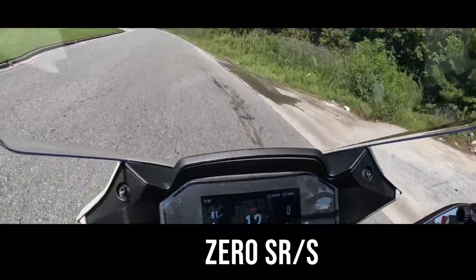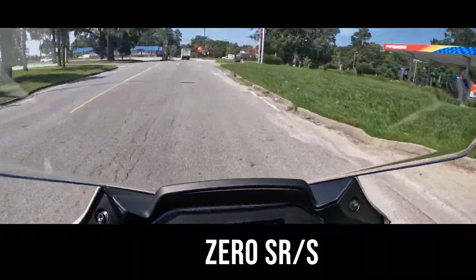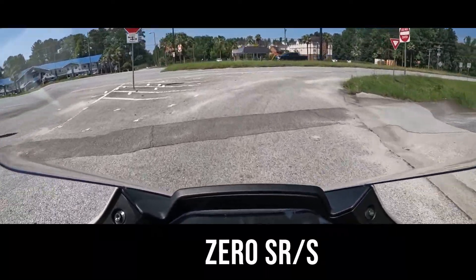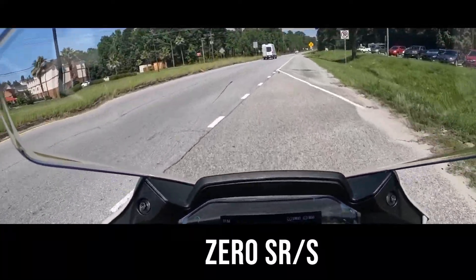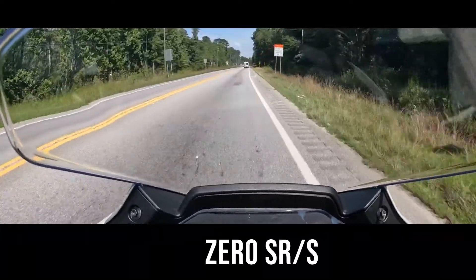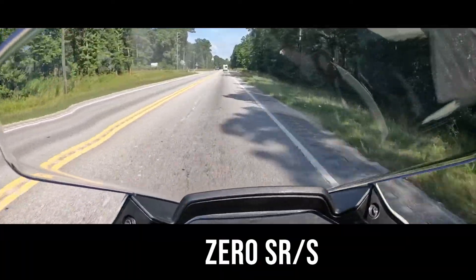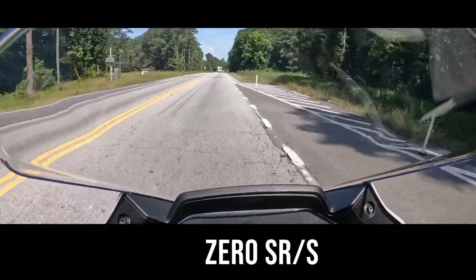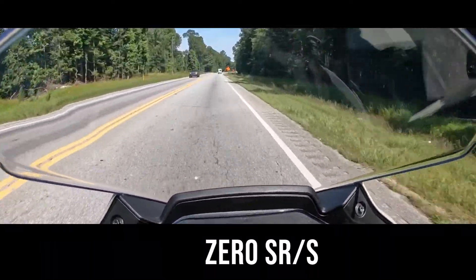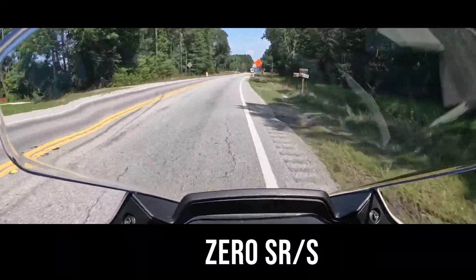Right off the bat this is super weird — not having any noise and just twisting the throttle. The ride is really smooth. It feels super nimble, almost like there's nothing under you — you just feel the gyroscopic pull from the wheels.